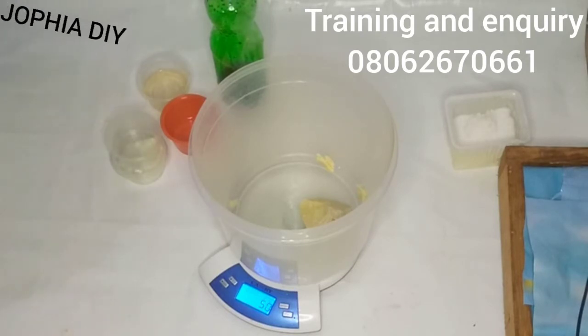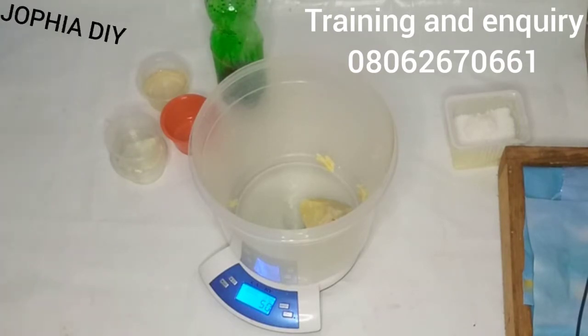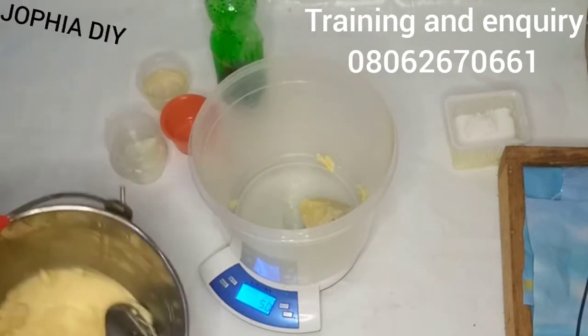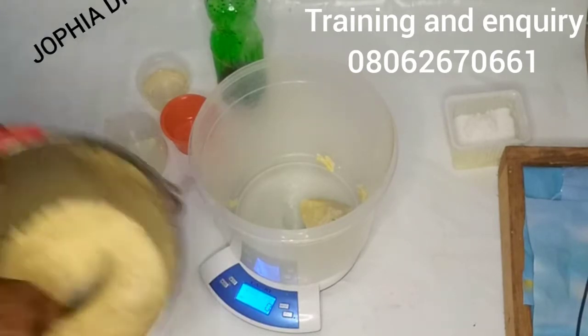What I'm adding in now is my shea butter — I've measured the quantity I'll be needing. Then I'll go ahead and add in my tallow. If you don't know what tallow is, tallow is rendered cow fat. You render it, and that is your tallow.